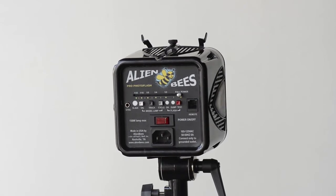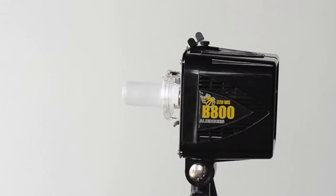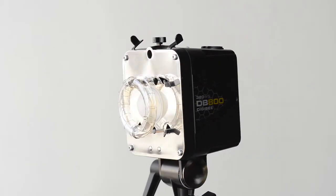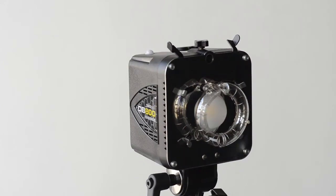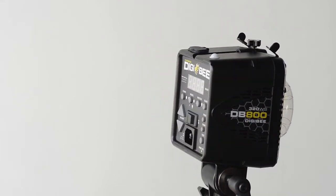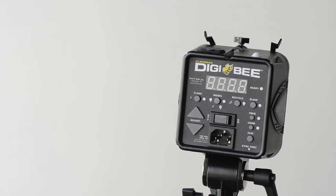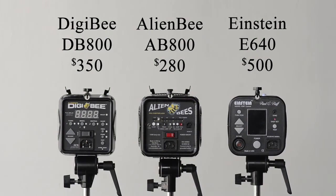The last item is price. The Alien Bee original is still at $280 — that is a supreme value, a crazy low price. The Digi B 800 at $350 is still a steal; I think they're going to fly off the shelves at that price. The Einstein is $500, which seems expensive compared to $280, but that light is truly a steal — the kind of item you'd snatch off a yard sale table before anyone else could get it. The Alien Bee lineup and the Einsteins are the deal of the century. The price difference between them is very modest in the world of studio photography, which makes it hard to choose.